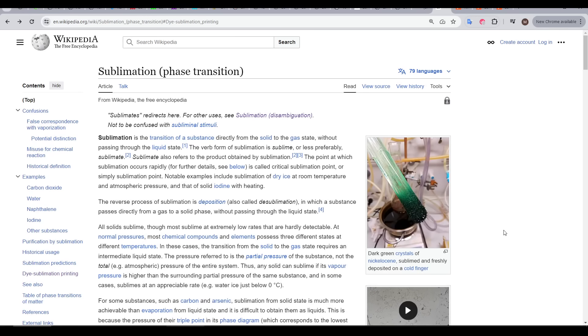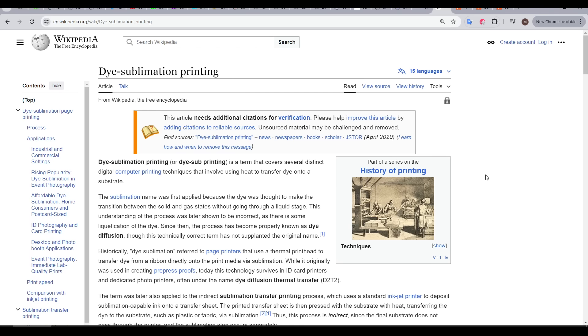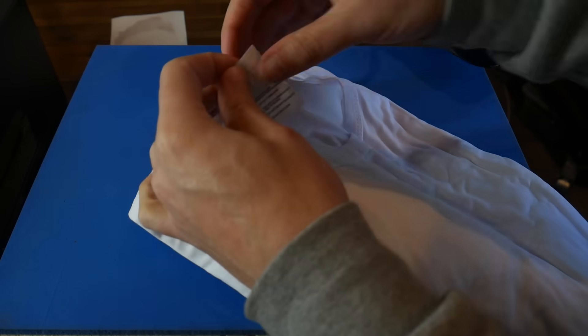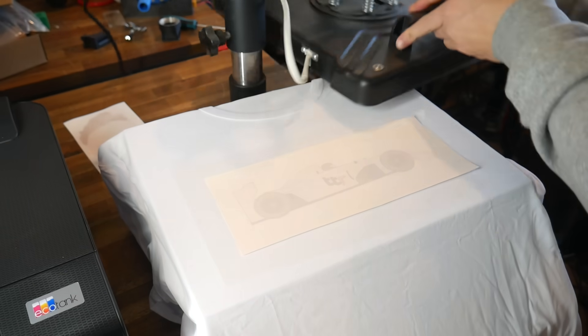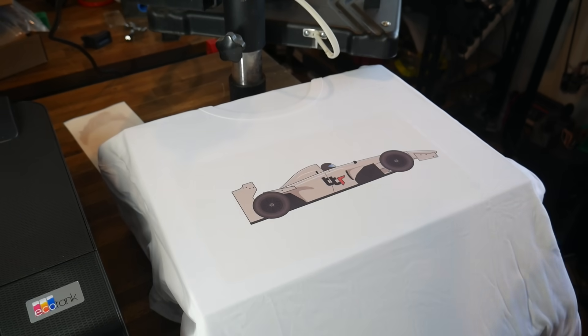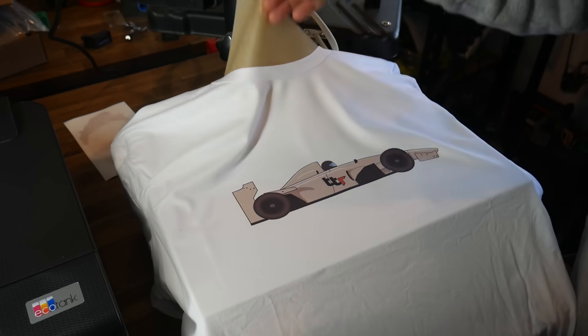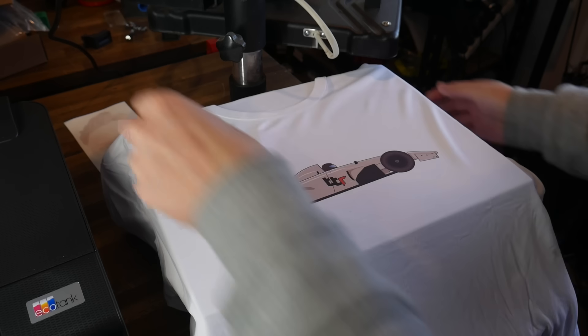This technique uses sublimation. The definition is when a substance transitions directly from a solid to a gas state, without becoming a liquid state in between. Specifically what we're concerned with is dye sublimation. A common version is when we take a shirt made from polyester, print sublimation dye onto sublimation paper, and use a heat press to transfer the dye to the shirt. This process is extremely effective, and it's what we're trying to replicate but incorporating 3D printing.